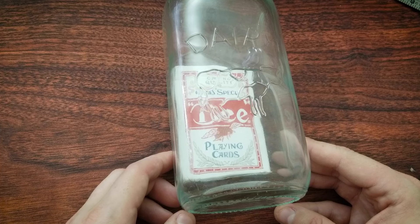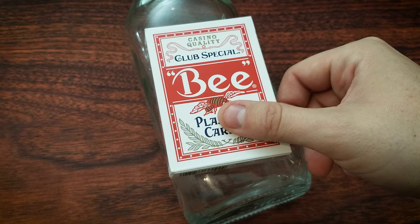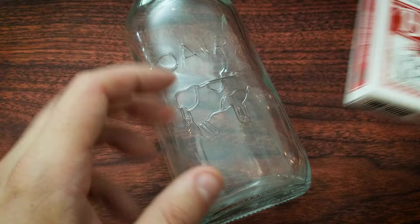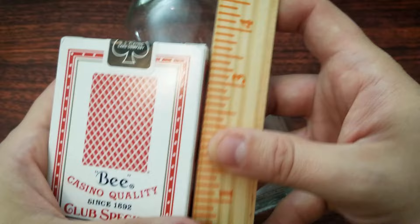Video editing aside, this is how you make that effect happen. First and foremost, you need your very own glass bottle that can accommodate a deck of cards on the inside. Speaking of which, you will need, ideally, a brand new deck of poker-sized playing cards. These are two and a half inches across, a little over a quarter inch wide, a little over three and a half inches tall. So get a bottle accordingly.